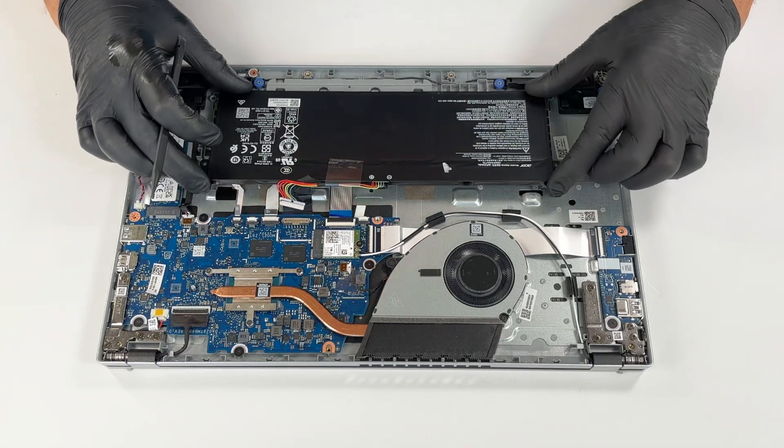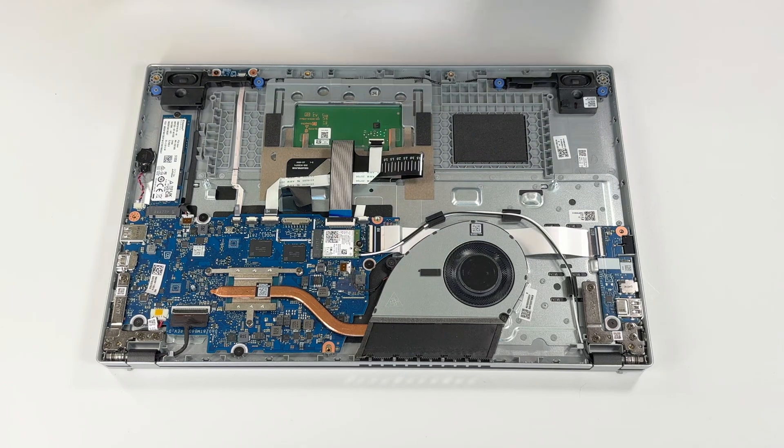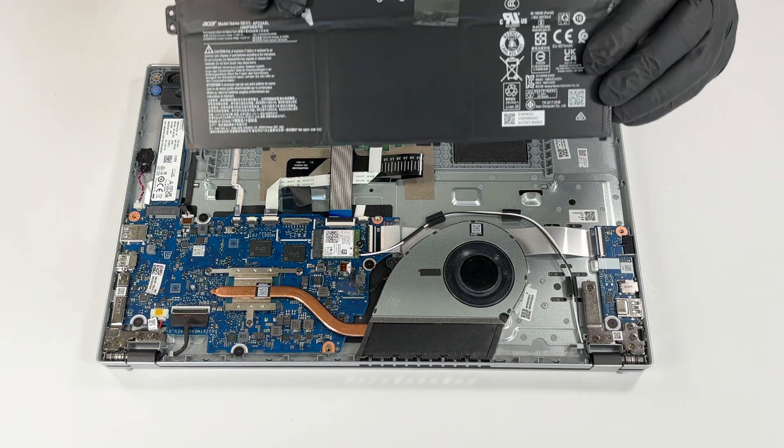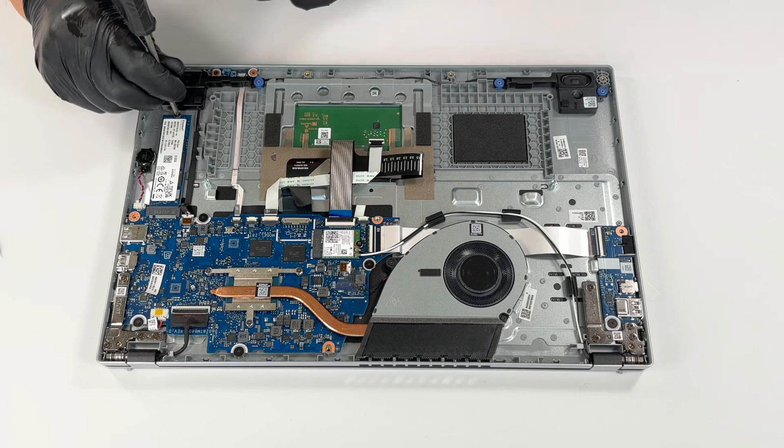The battery isn't secured with screws but is held in place by plastic guides and the pressure from the bottom cover. The battery is a lithium-ion unit, model AP23A8L, with a capacity of 4700 mAh and a nominal voltage of 11.2 volts.